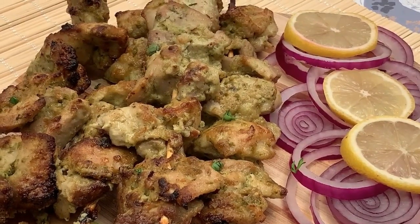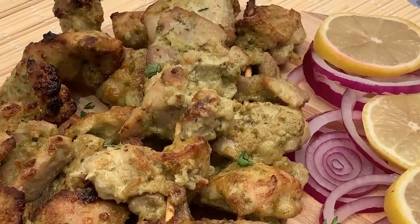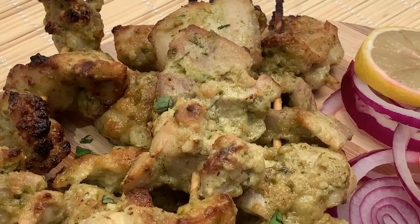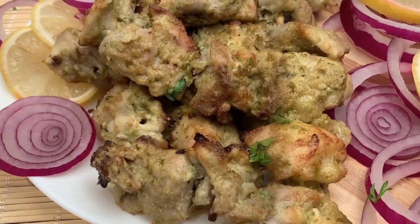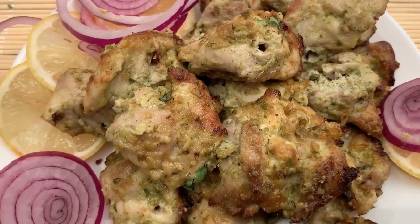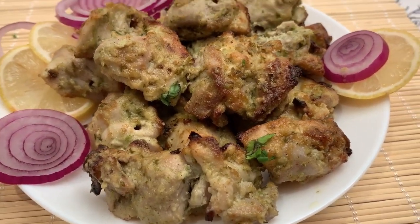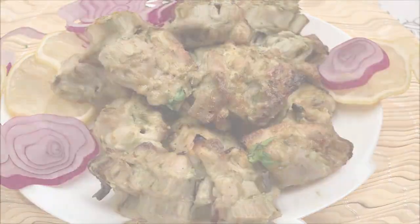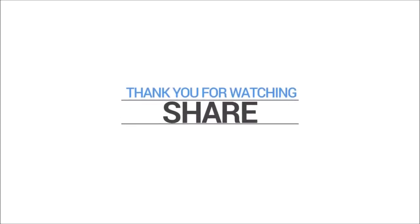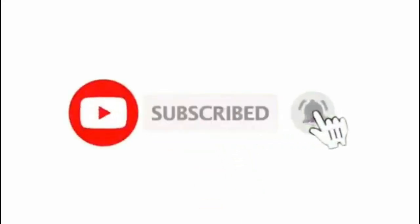And there you have it guys — we've served our chicken malai tikka. They just look amazing, and I'm pretty sure it's going to taste amazing as well. Let's go on to trying them out. We'll see you next time!